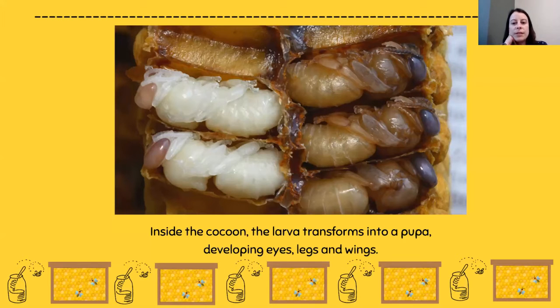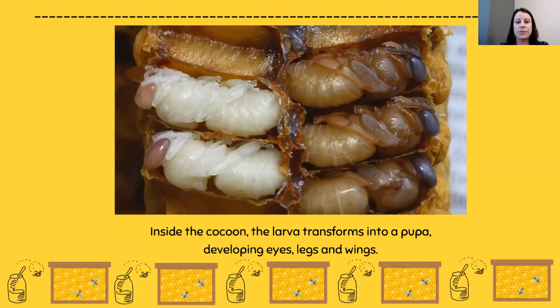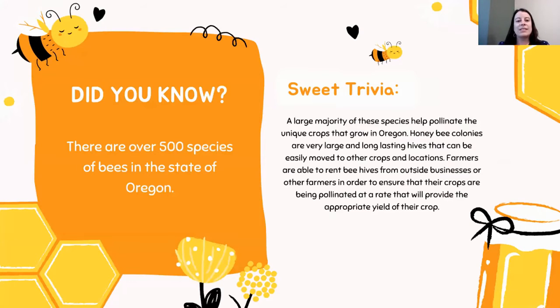Inside the cocoon, the larva transforms into a pupa, developing eyes, legs, and finally wings. When the bee is fully grown, it chews its way out of the cell and emerges as an adult — on day 22 of the honeybee life cycle worksheet. Did you know there are over 500 species of bees in the state of Oregon, with honeybees being only one of them? A large majority help pollinate the unique crops that grow in Oregon. Honeybee colonies are large and long-lasting hives that can be moved to other crops, and farmers rent hives to ensure their crops are pollinated at an appropriate rate.